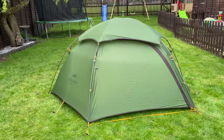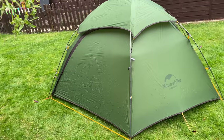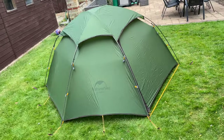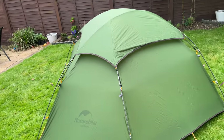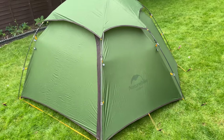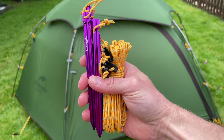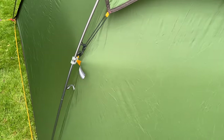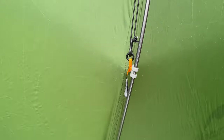The Nature Hike Cloud Peak 2 is all pitched up — let's have a look. It's a lovely tent, really nice. Bear in mind it's quite a complex design, and this is the first time I've pitched it — managed to pitch it really easily, much easier than I expected. I've got plenty of pegs and it's just a really nice shape. Nature Hike always gives you extra rope and extra pegs, so in really windy conditions you can securely anchor every point. Unless you're in a real strong gale, this tent isn't going anywhere.